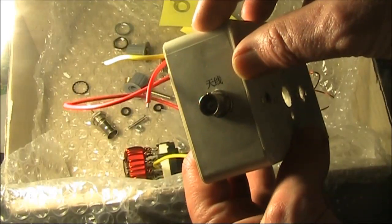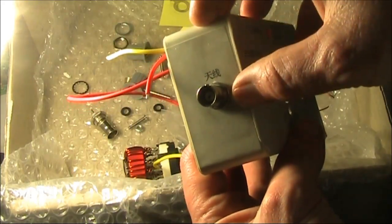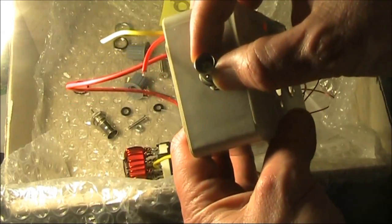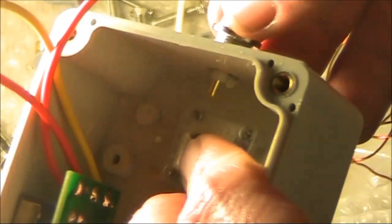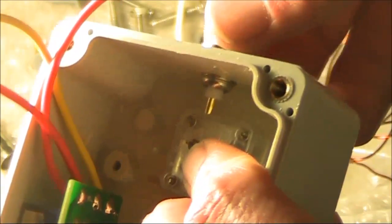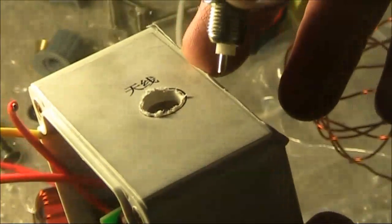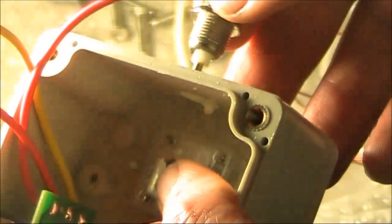One thing about this kit is it comes with labels that you stick on as templates to drill holes. However, it doesn't tell you which way the labels go. The result can be something like this: your variable capacitor ends up here, and there's not enough clearance for the transmitter socket. The label should have been the other way — if the socket was up here, it wouldn't have been a problem.